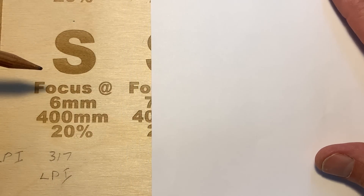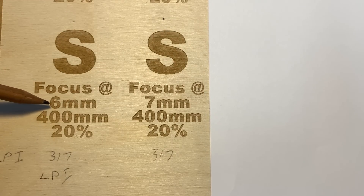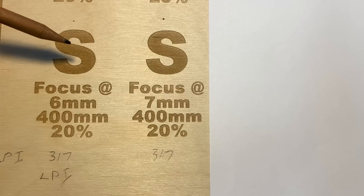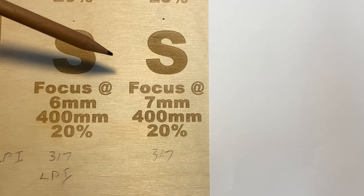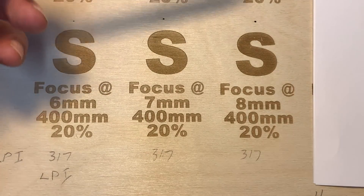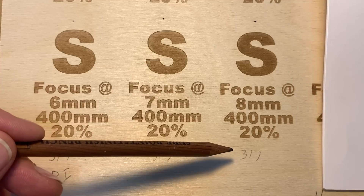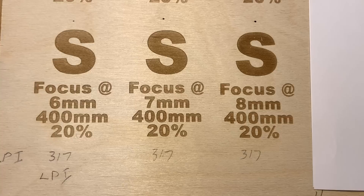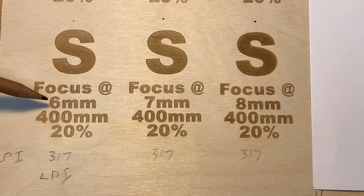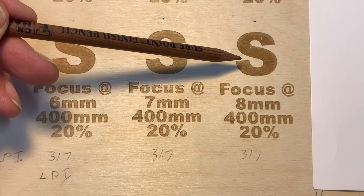What we're going to start to do is increase the focus distance. In this particular case, we went from 6 millimeters to 7 millimeters — same power, same speed — and you can see it's just slightly different, not a lot of color difference but some. Take it a step further and we'll look at focus at 8 millimeters, 400 millimeter speed, 20% power, still 317 LPI. And now you can really start to see the difference in color. My two inch lens is normally focused at 6 millimeters, and at 2 millimeters out of focus, we're really starting to get some nice color.